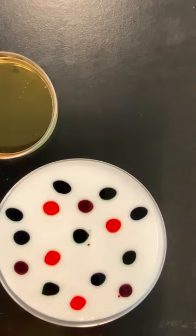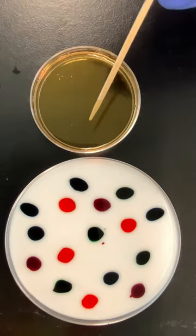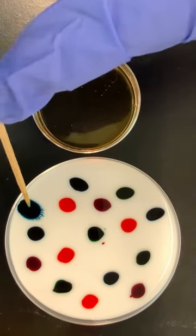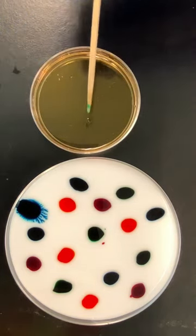First observation: the food coloring doesn't really want to spread out. Add a little bit of dish soap onto a toothpick and touch the colors. Now watch this — you see how the food coloring starts to spread out?